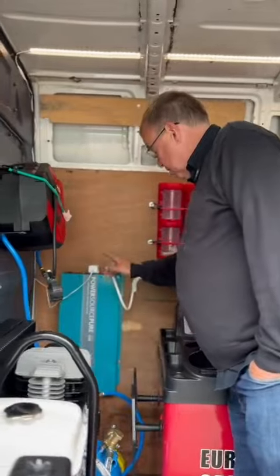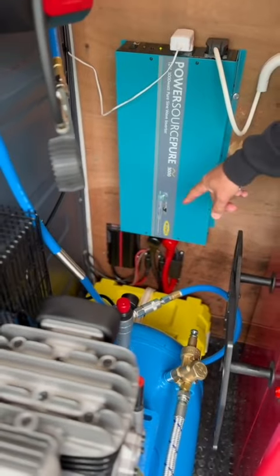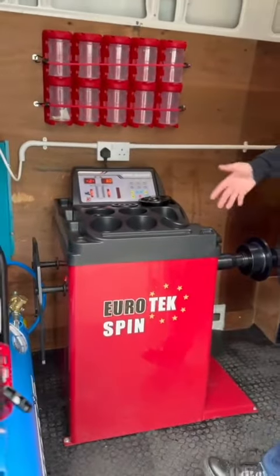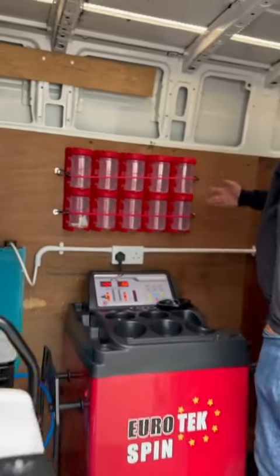There's the standard 3000-watt pure sine wave inverter we put in all vans — it gives you the full power as if plugged into a garage wall. He's got a Euro 6 split charging system, with the split charger and battery box that takes care of itself. He's also gone with the auto-spin Euro Tech spin wheel balancer, which auto-spins and stops itself.